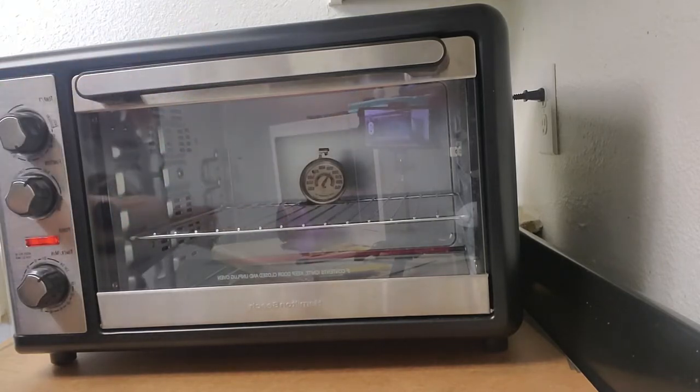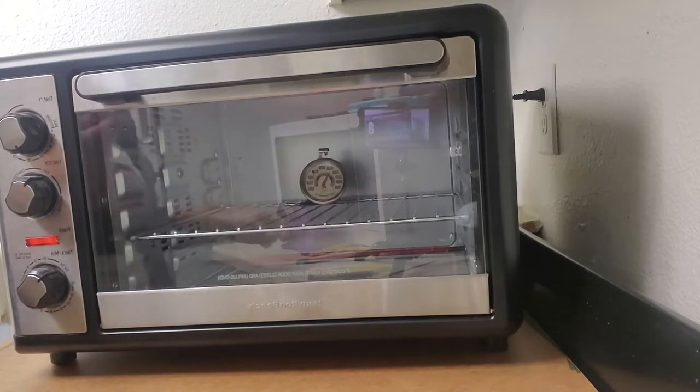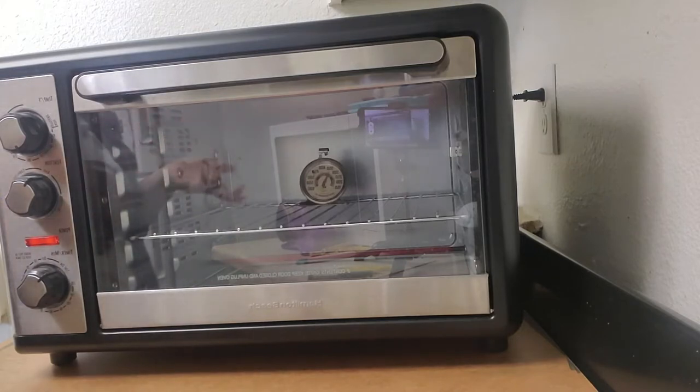So my oven, according to my notes from the last one, I did it at 365 degrees for about three minutes. So I'm going to put one in this time. Last time I did one at a time. This time we're only going to do one and see if it comes out. If so, I have 12 to do.